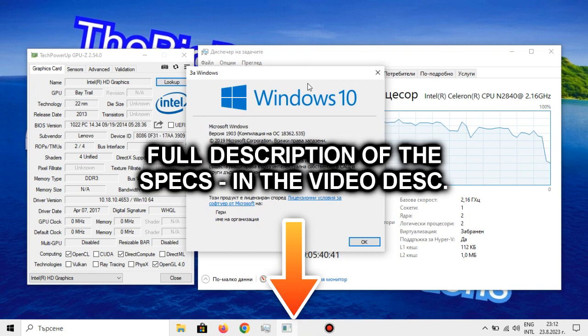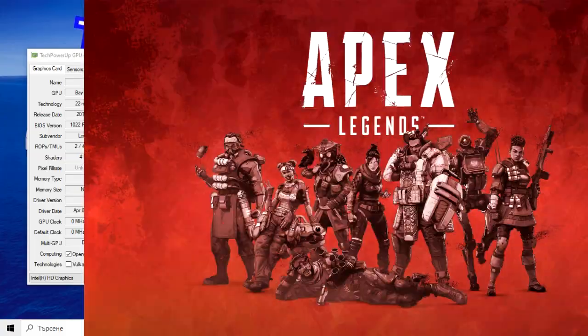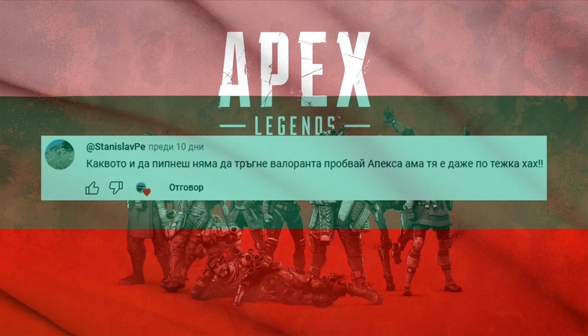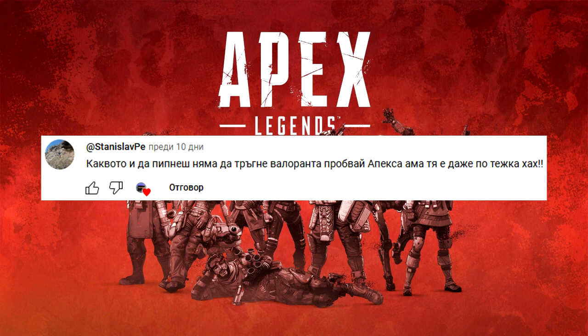You can find a full description of the specs in the video description down below. The game that we will be benchmarking today is — Apex Legends. As if the Valorant saga wasn't enough, there's that fellow Bulgarian fan who is determined to make me murder this Celeron with Apex Legends.